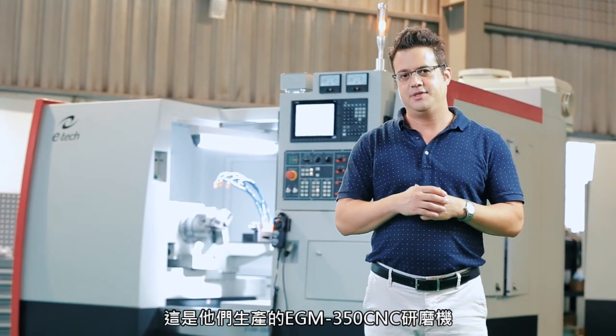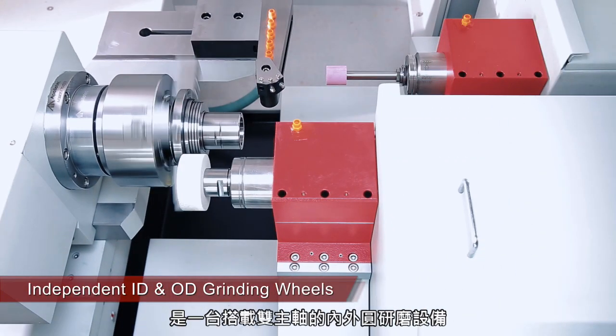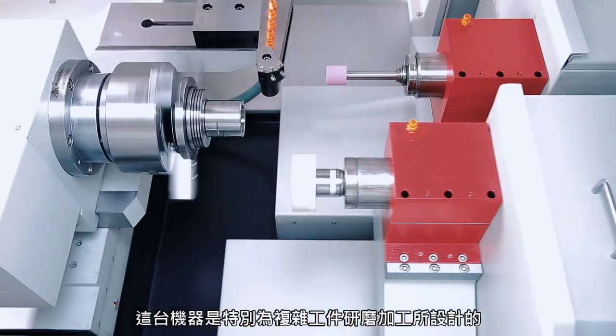This is the EGM 350 CNC. It's a two-spindle system with OD and ID grinding, and it's made for complex parts — grinding parts in one setup.